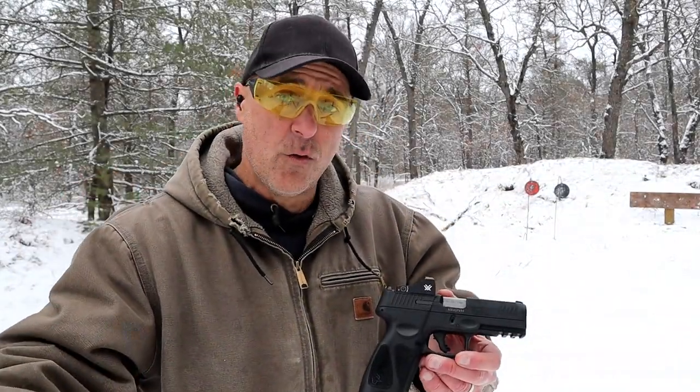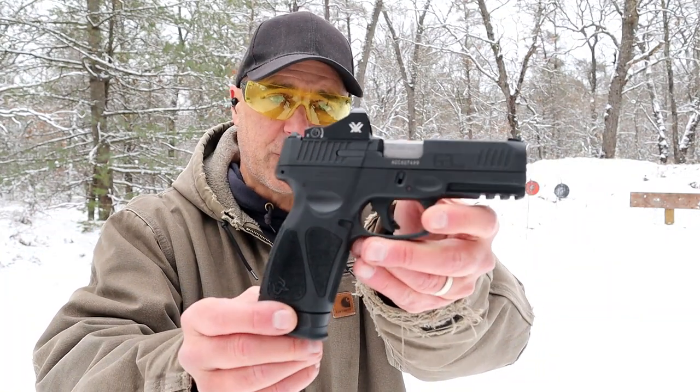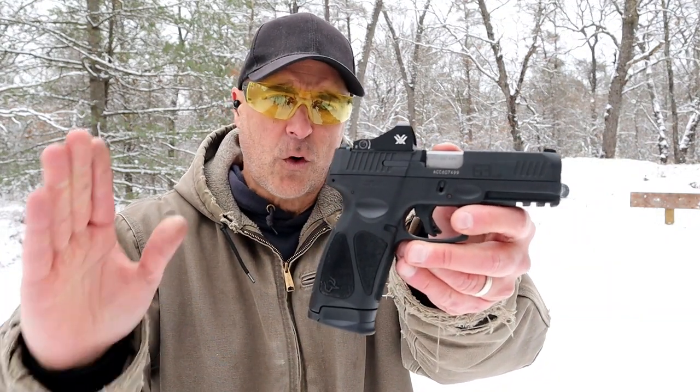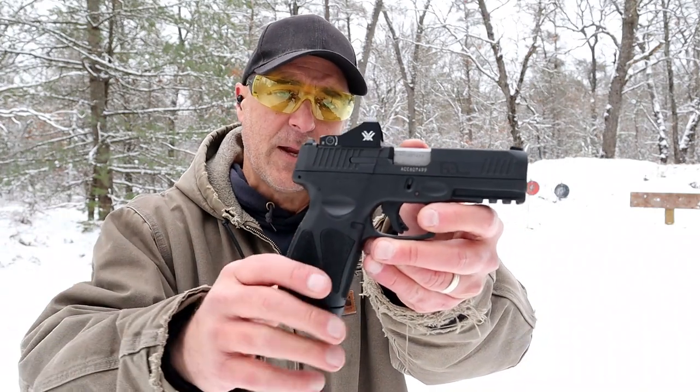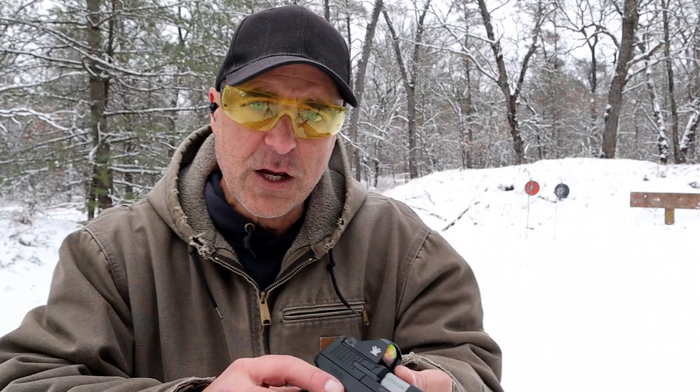Hey there friends, thanks for checking in — another review in my budget series, and today we're looking at the Taurus G3 Toro. Toro stands for Taurus Optic Ready Option, and as you can see I have a Vortex Viper mounted on the G3.